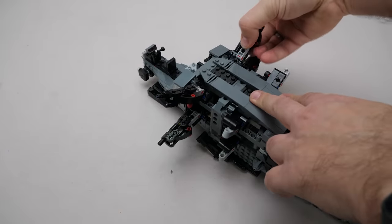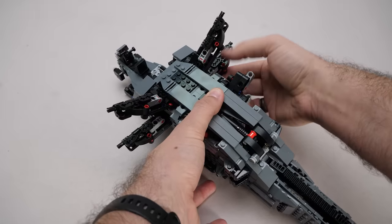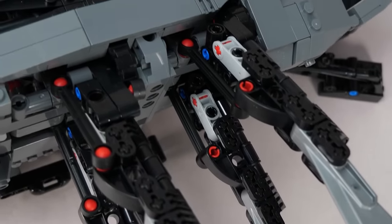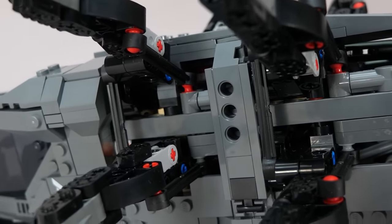There is one thing I didn't understand during the build that still confuses me: the visible use of red parts. The towball-with-pin pieces and the two-module-long cross axles both have a black equivalent, and the cross axles are actually used in the set. The only reason I can think of is to make the build process easier to follow.